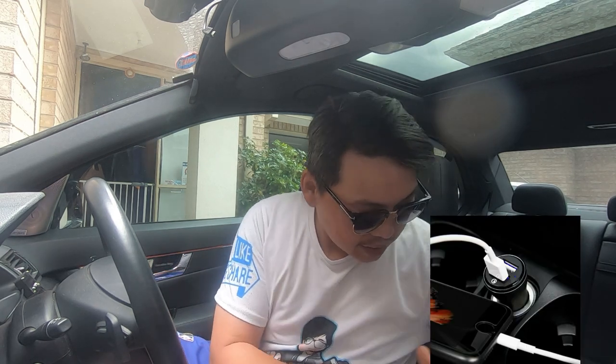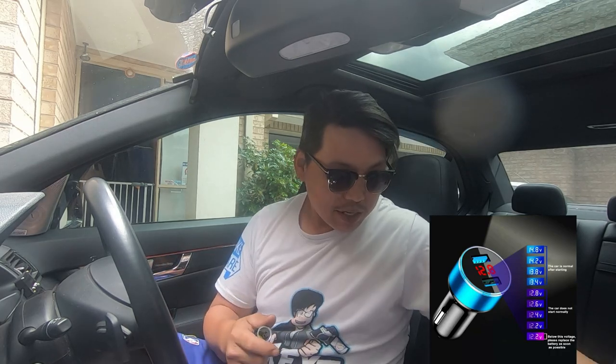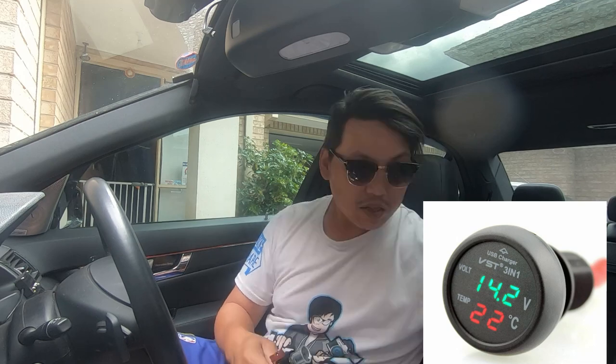We all know that in order to charge something in your car you need to plug in a USB adapter that plugs into your port. There are many different types out there — extensions, ones that show your battery voltage, and even the current and amperage it's producing at the same time.